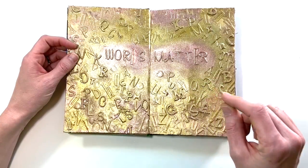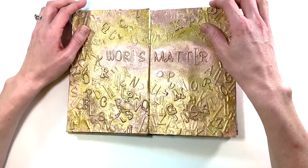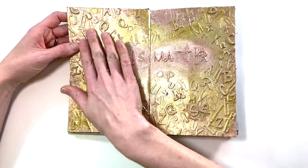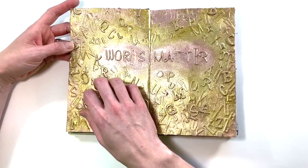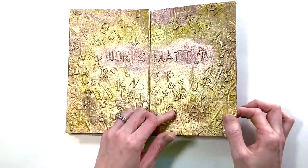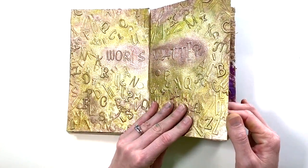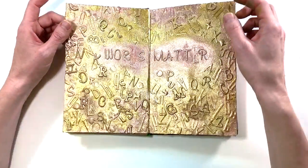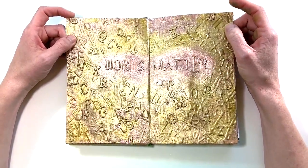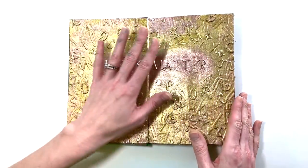This one was so fun — I was cleaning out my alphabet sticker stash and covered this entire page in alpha stickers from sheets of random colors where I only had a few letters left. 'Words Matter' is in the middle, and I painted over the entire thing with metallic acrylic paint. It has kind of a plasticky feel — I love it and totally want to recreate it. One thing I learned: this particular metallic acrylic paint dried still sticky, so I had to dust it a lot with baby powder.